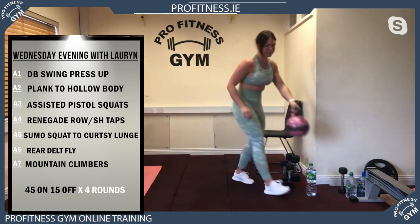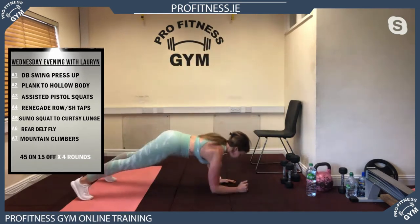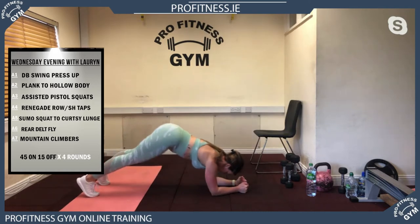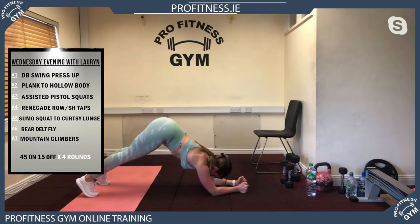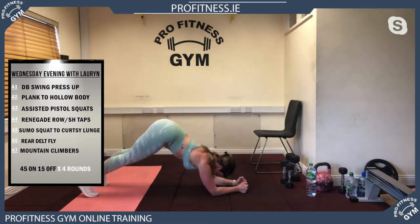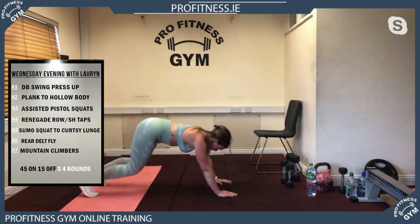Your second exercise is a plank to hollow body. You're doing your plank and then pushing your bum right up, then drop down — tucking your chin into your chest and pushing your bum up high in the air. Try and keep Lauren's tempo for this exercise. She's not going to go too fast.